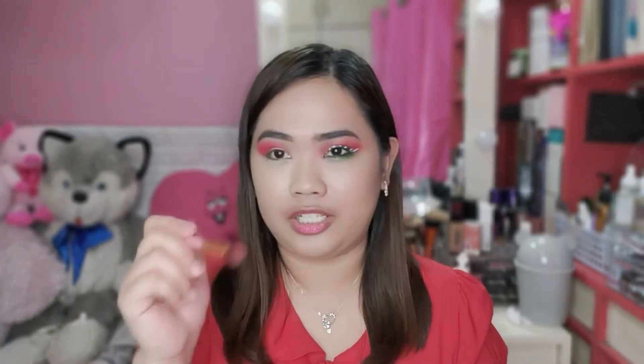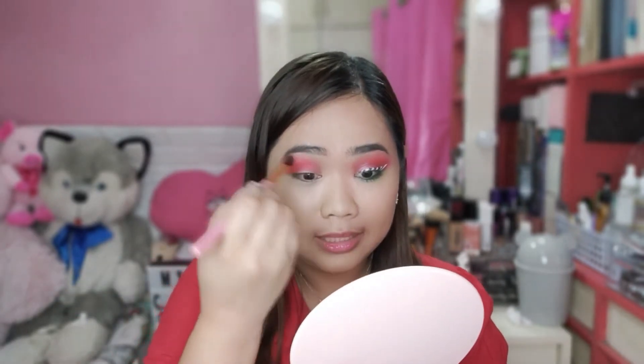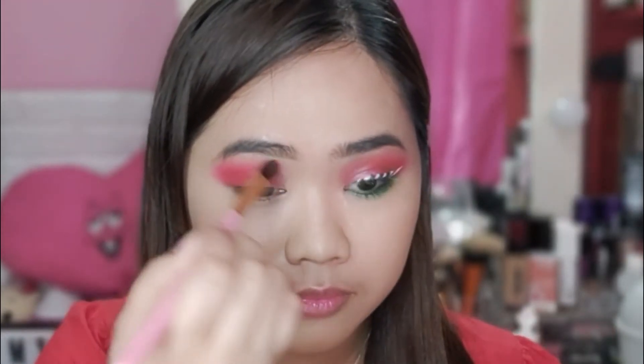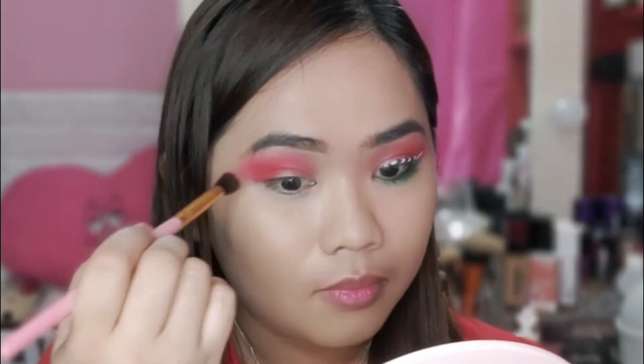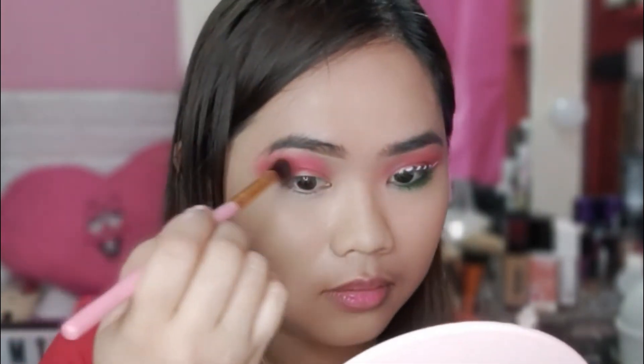Then, gumamit tayo ng isang brush — ibang brush na to guys. Hindi ko ito nilagay sa eyeshadow palette. We blend lang natin. Tapos, balikan lang natin. Dito kasi, palag may make-up ka. O, kalan na may binabalikat ka.